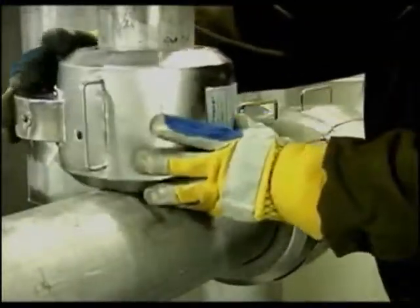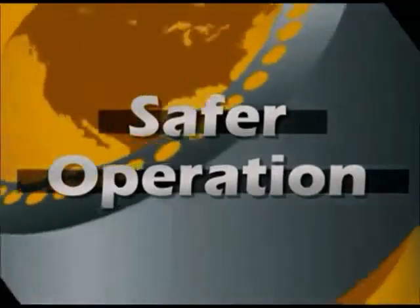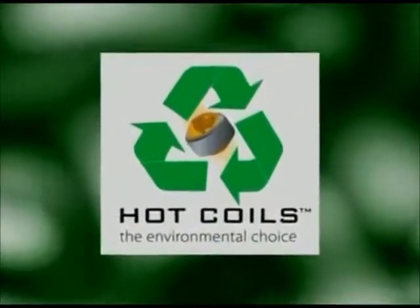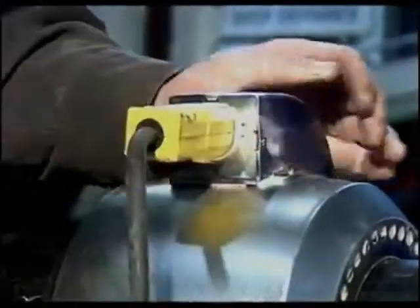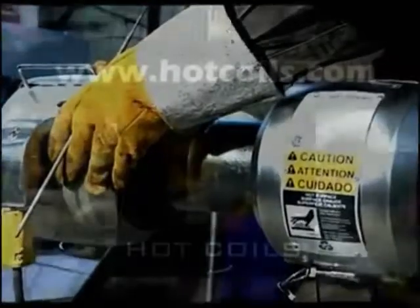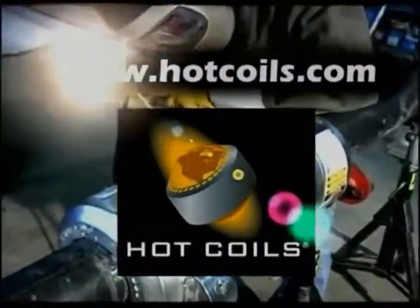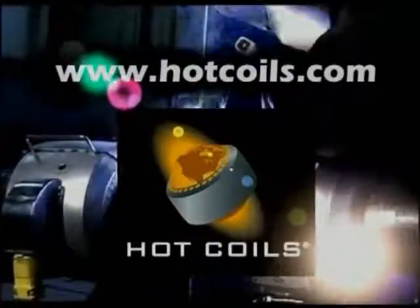Add it all up: save time, stay on spec, safer operation, save dollars — the environmental choice. Whether you're trying to stay on budget or quoting on a highly competitive job, Hot Coils allows you to really sharpen your pencil, giving you the competitive edge in any situation. Make Hot Coils part of your welder's toolbox and you'll come out a winner.